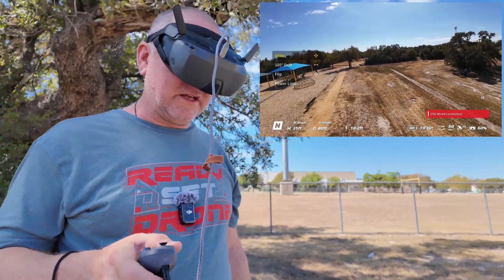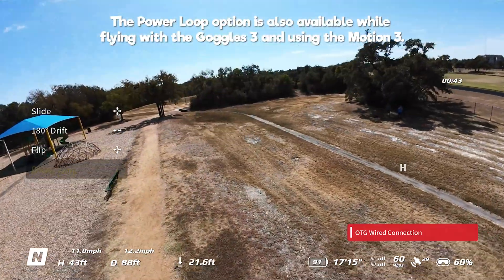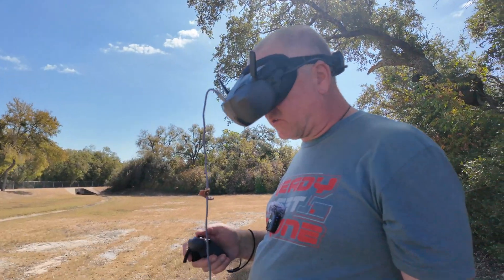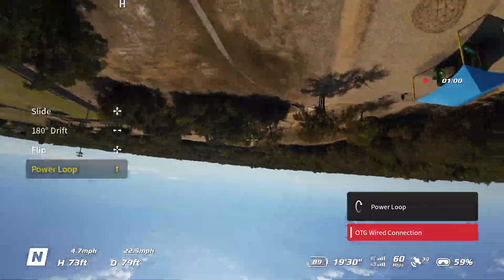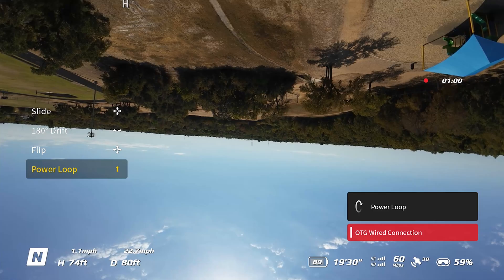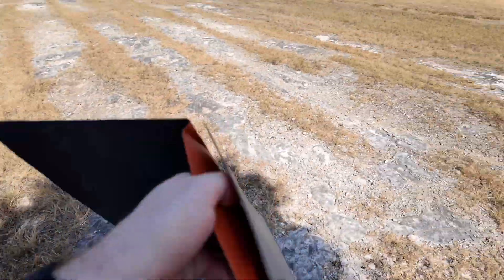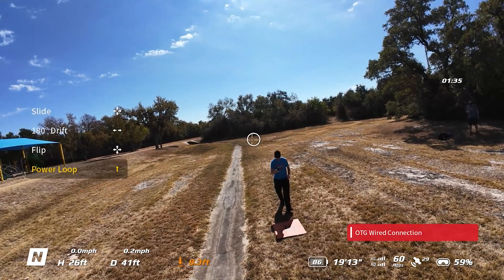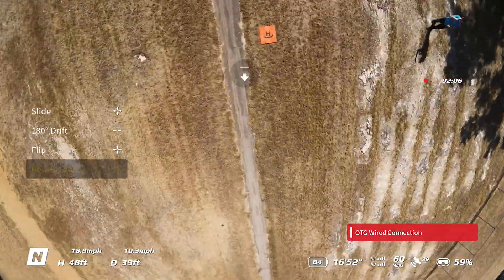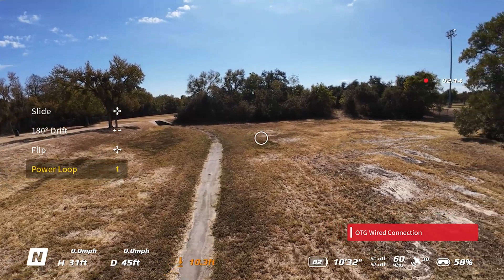Let's try the power loop. I'm going to slide the option down to power loop and push up on the joystick — boom, nice power loop! Interestingly, as it's doing that, I see some sort of a little arrow on the ground — it's almost like the spot that it's looping over. We tried hovering over the landing pad to see if that little arrow lines up with it, but it was kind of diagonal from it, maybe because it goes forward a little bit before it power loops.